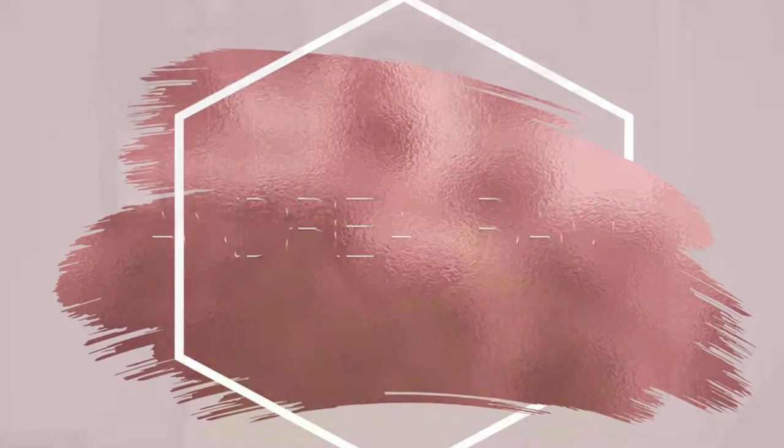So I'm going to start priming my face. I used a Clinique Dramatically Different Moisturizing Gel, this one right here, and you can see that I have lots of dark circles and discoloration all over my face.